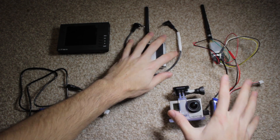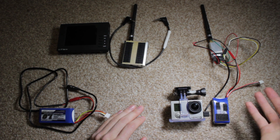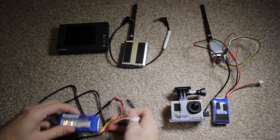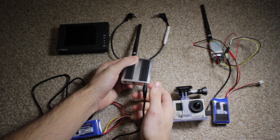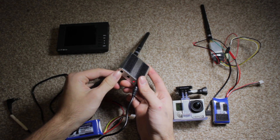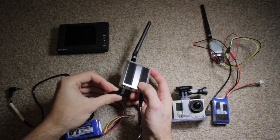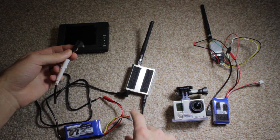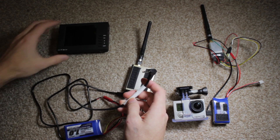That entire transmitter piece is what you would mount onto your plane, helicopter, or quadcopter — in my case the DJI Phantom. This is the battery for the receiver, and that red light means it's on. There are two video outs on the receiver; you can use either one. I bought a 4-pole headphone jack and rigged it so the receiver communicates correctly with the monitor.